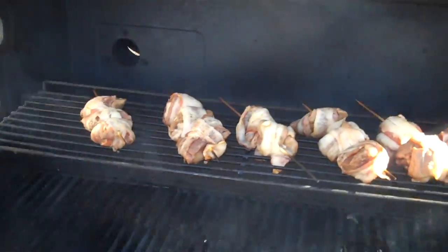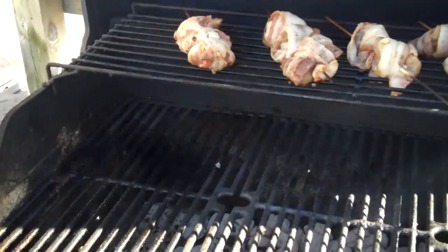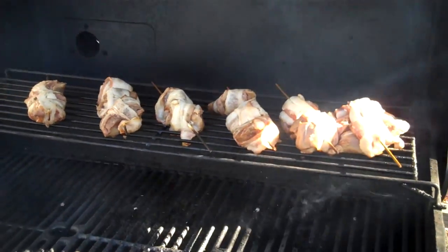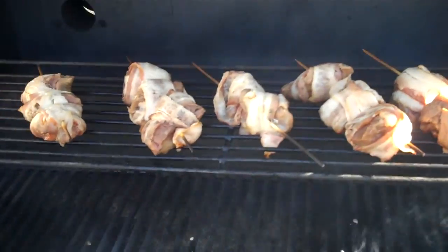Got a good little backstrap here. What I like to do is cut it up in chunks and wrap it in bacon. You don't really have to salt it or anything — that bacon gives that meat a bacon flavor and it comes out pretty damn good.